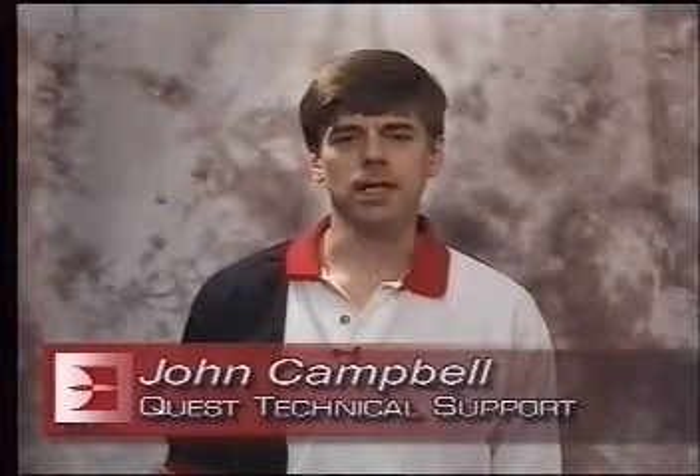Hi, my name is John Campbell and I work for Quest Solutions Technical Support Staff. We're going to be covering system setup and installation.